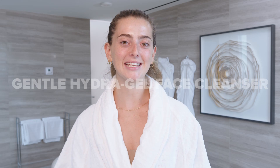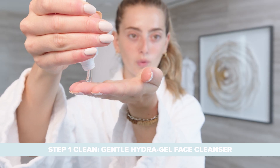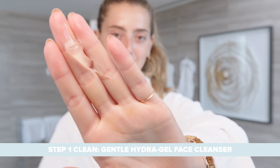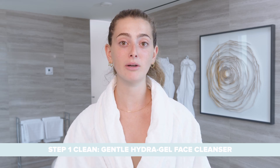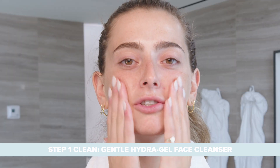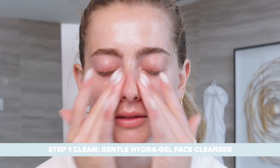To cleanse my skin, I'm using the Gentle Hydrogel Face Cleanser. This is a non-foaming water-based cleanser that is going to gently remove any skin impurities. It's going to help hydrate your skin, and it's non-foaming, so there's zero harsh chemicals or surfactants. You're going to massage it all over the face, and this is also safe for use on the eyes.